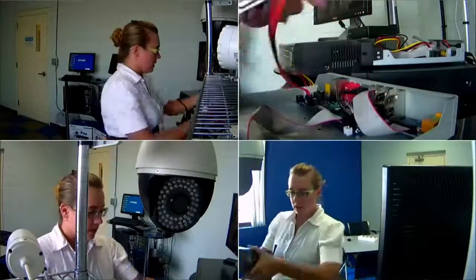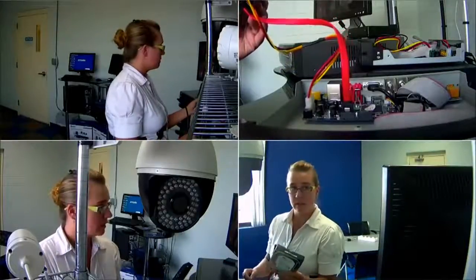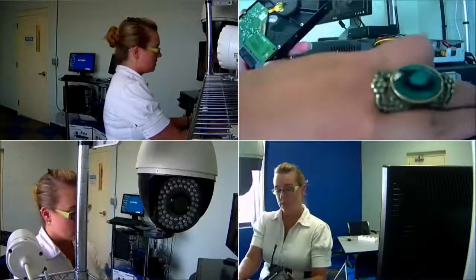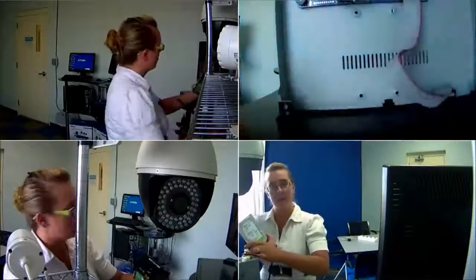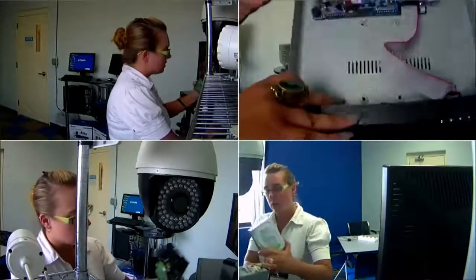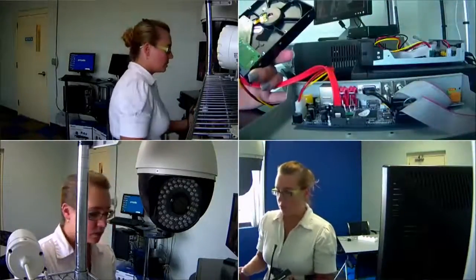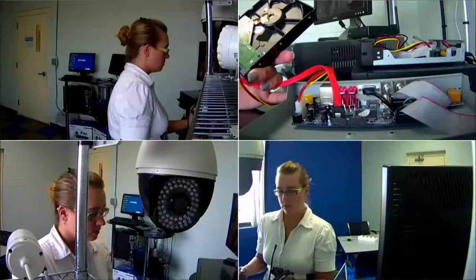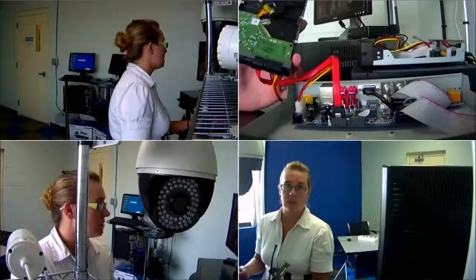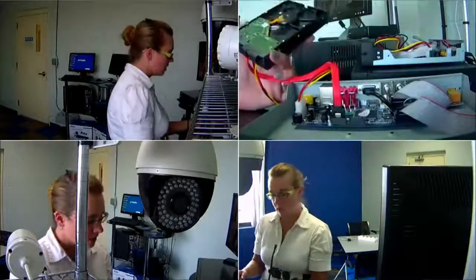Before you plug in the cables, you want to screw the hard drive down to the bottom of the DVR — that's what the four holes are for. Personally when I hook one up for a test bench I never screw it down, but for long-term use it's a good idea to screw the hard drive into the recorder. If you order one from us with the hard drive already installed, we will have installed it properly and screwed it down.